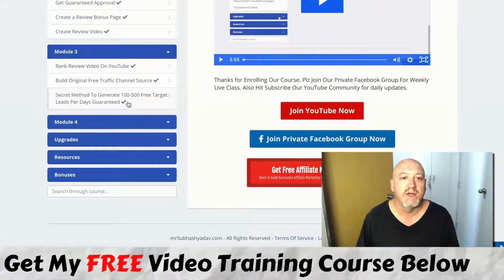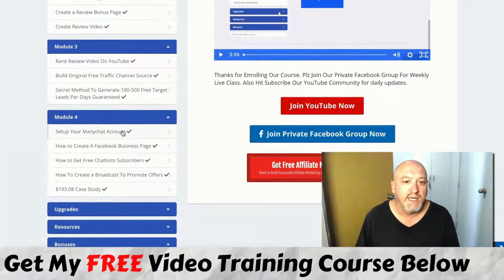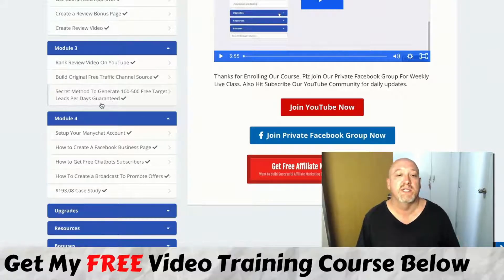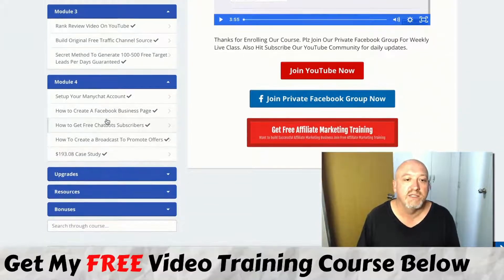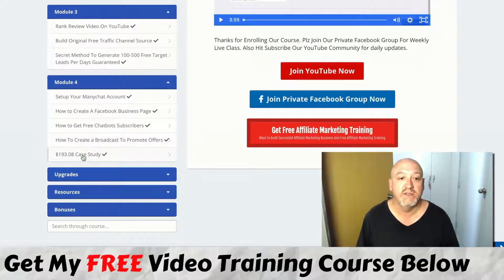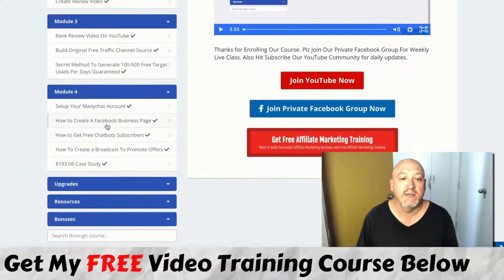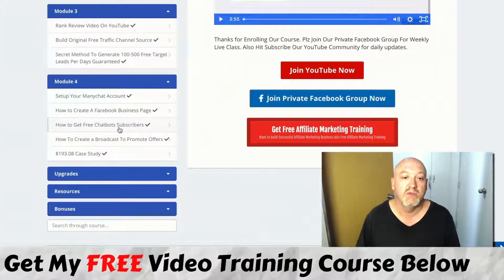He then goes through ranking on YouTube, creating a free channel, and how to generate 100 to 500 free targeted leads per day. The next method is actually using Facebook — that's his second method. So you've got YouTube and Facebook. This module here is all about using ManyChat, which works with Facebook — you put a ManyChat messenger bot on any of your pages and you can have an automated conversation with prospects who opt in, making it seem like a real person is talking to them. It's been very successful, and he goes through how to set all that up. That's the third free traffic method: YouTube, Facebook, and ManyChat Messenger bot.